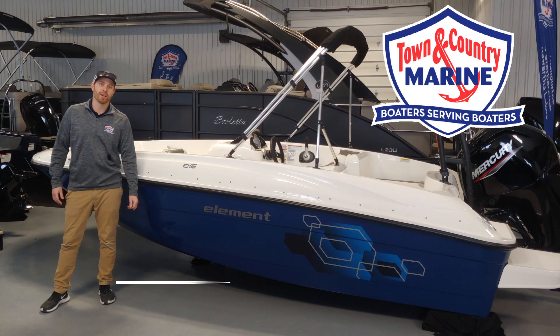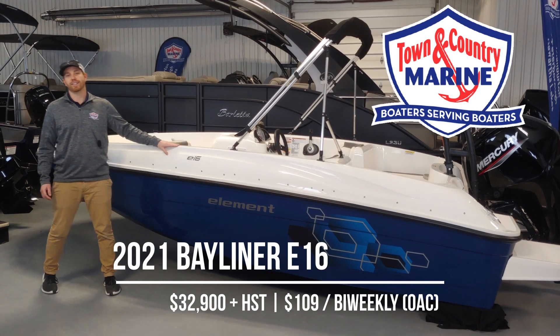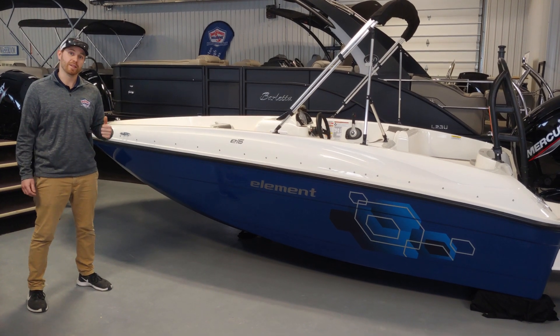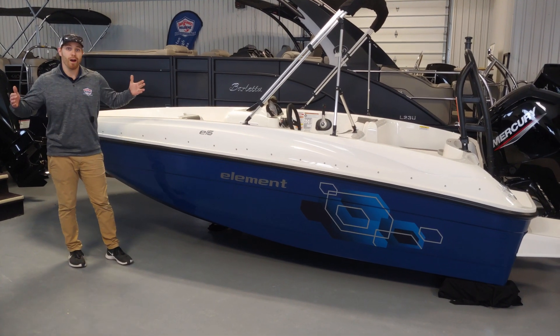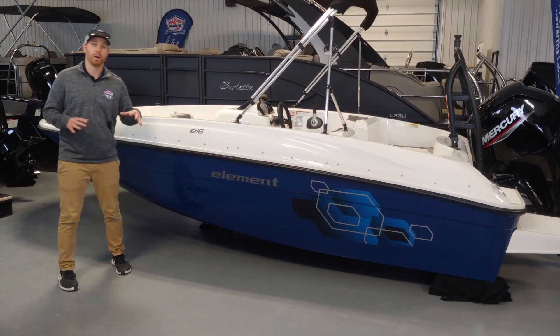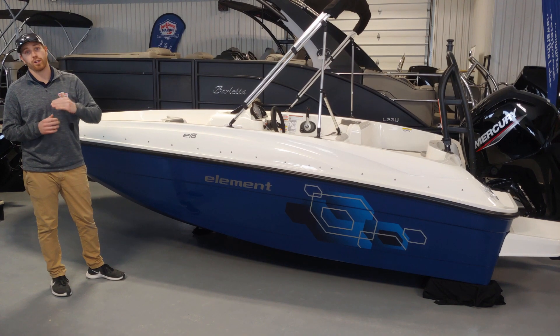Hey guys, Dan from Town & Country Marine coming at you today with a 2021 Bayliner E16. This is one of the smaller boats that Bayliner offers and it's part of the element series. The element series is a deck boat series with a very wide design giving you a ton of space and storage, but also an M hull design on the bottom which is going to give you a ton of stability and shallow water capabilities.